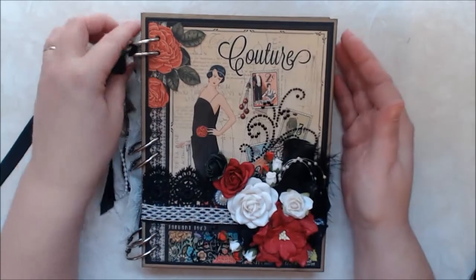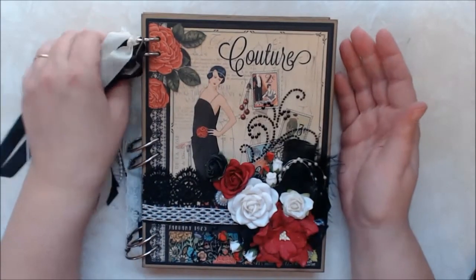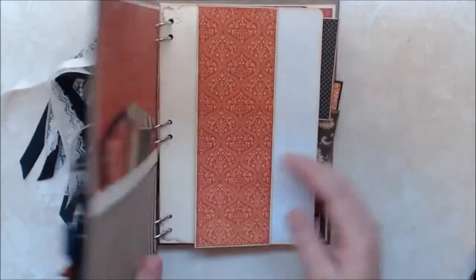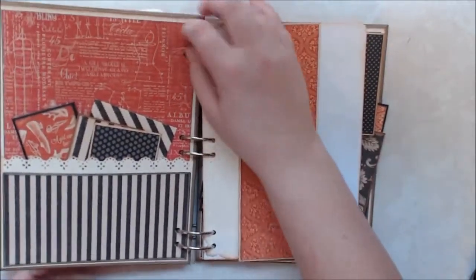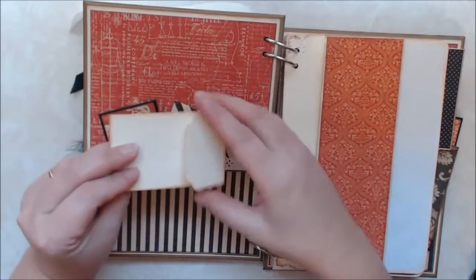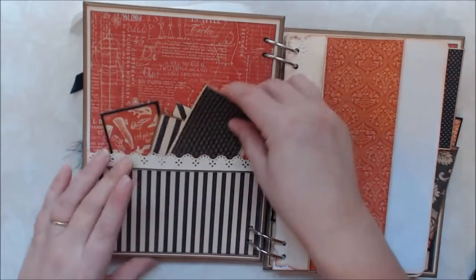I inked everything in black soot distress ink. And then when you open it up, there's a pocket here and I made some little envelopes for her to put some items in.